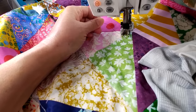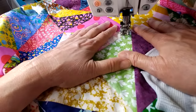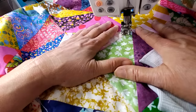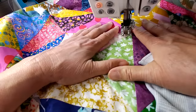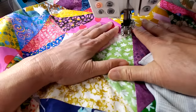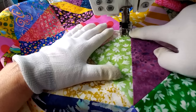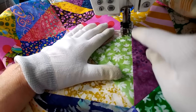I'm going to pull my bottom thread up — that just keeps you from getting any knots underneath when you start sewing. I'm going to tuck that thread over here. I want to make sure I can get around this corner and get started before putting my gloves on, because with gloves it's hard to handle the thread. I usually do the first few stitches and get myself started before any glove action. I'm going to make sure my needle is going down right where I want it, do a back tack, and then I can put my gloves on and we're ready to go.